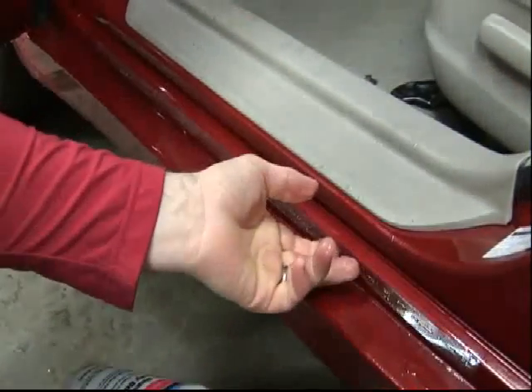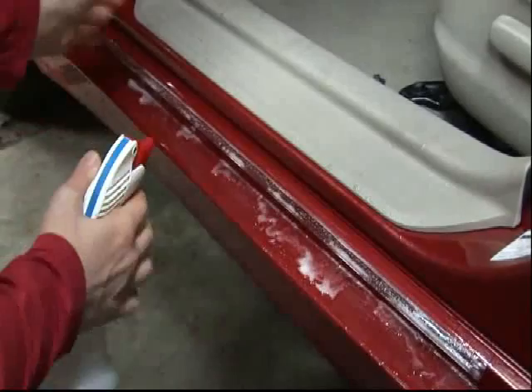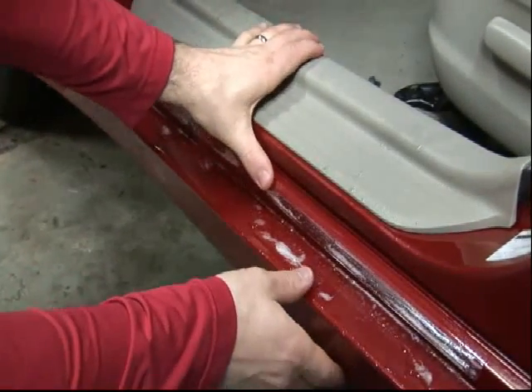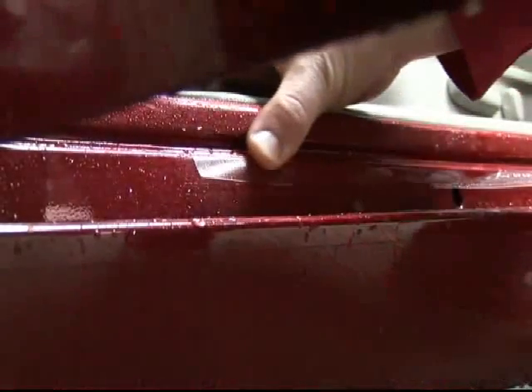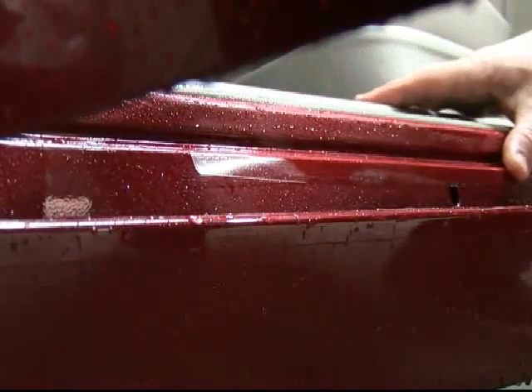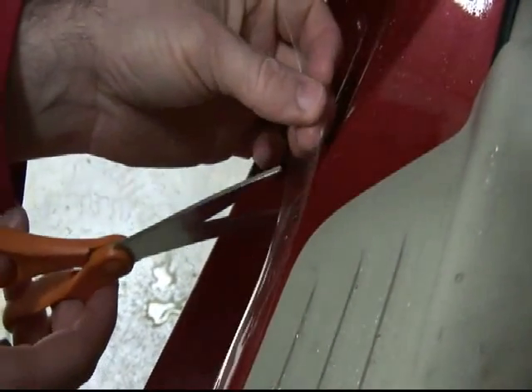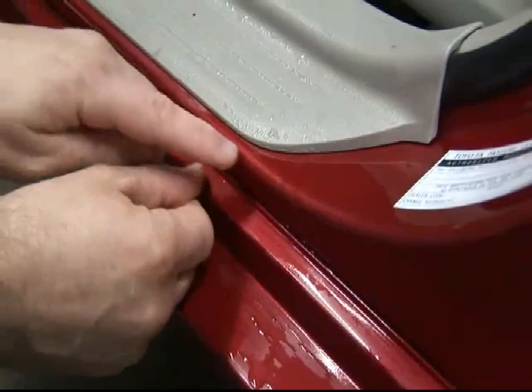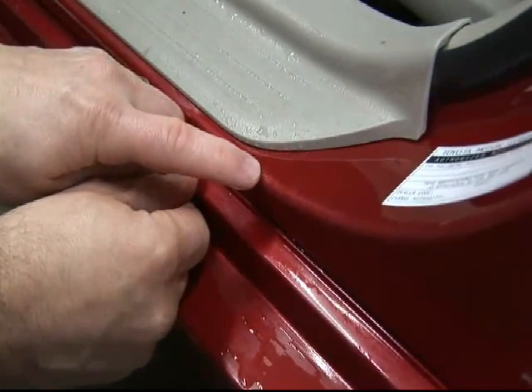Before proceeding, apply additional solution to the remaining overlay to ensure adhesion only happens with your deliberate intention. If trimming is necessary, do so with a pair of scissors. Be sure to use the professionally rounded corners provided by the manufacturer in visible areas.